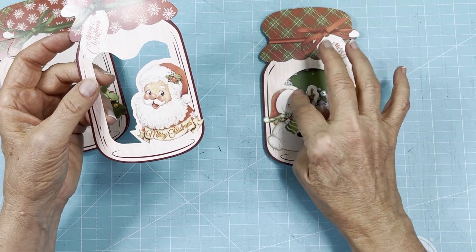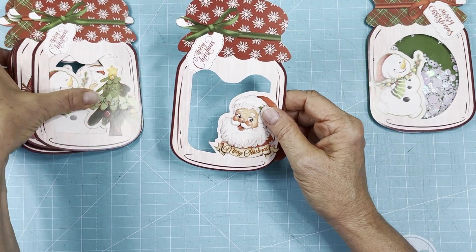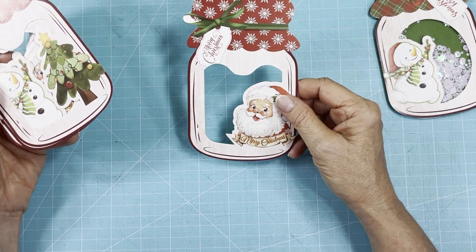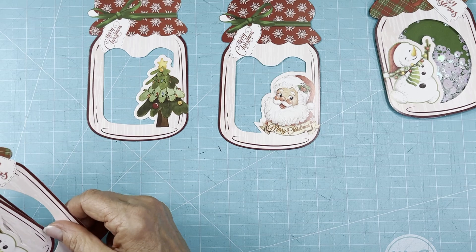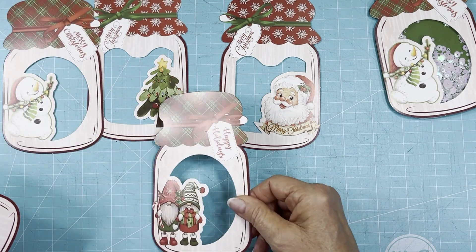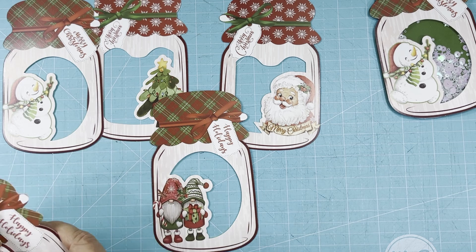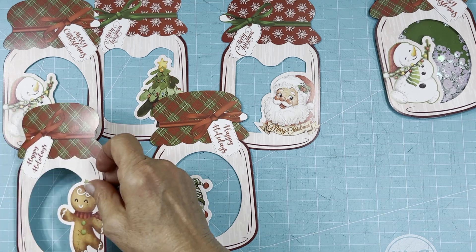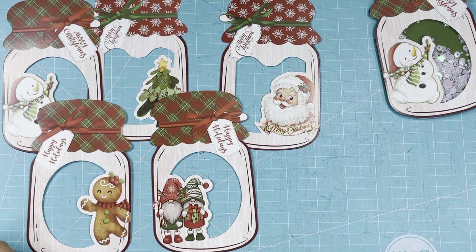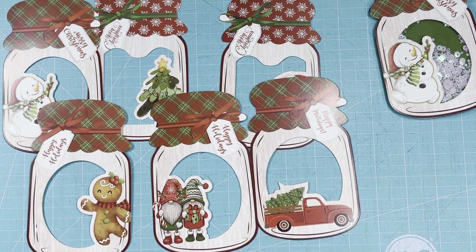I'm going to turn one into a card and show you how to do that. These were $3.95 and you got 24 in the package. I believe there were five different designs — there should be a gingy in here, and the Santa. Okay, so you got six different ones open, all of them.